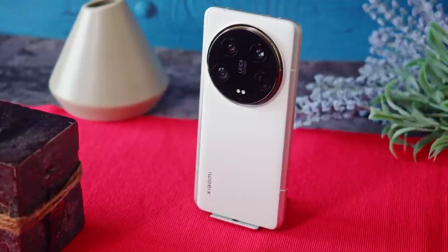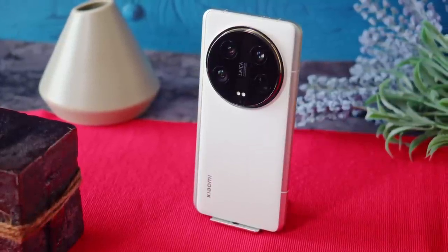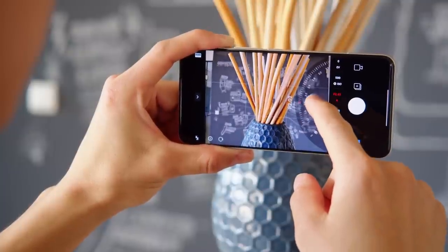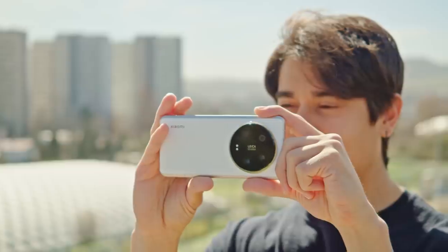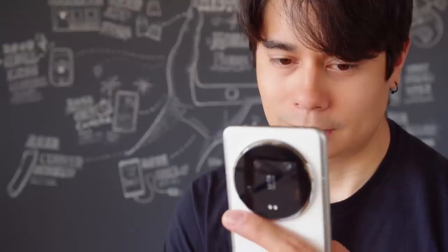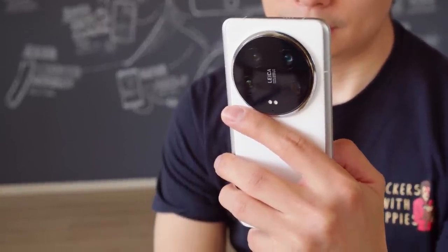Last year's Xiaomi 13 Ultra was one of the best camera phones around, so Xiaomi didn't need to change a lot with the newest model. Still, the Xiaomi 14 Ultra's main cam has a newer 1-inch sensor and a truly variable aperture. Plus, the zoom cameras are able to focus close to take macro shots, and the phone packs the latest flagship chipset and is made from more advanced build materials.